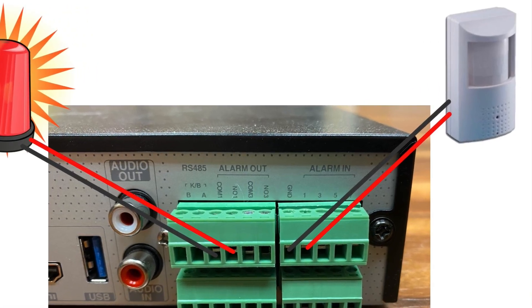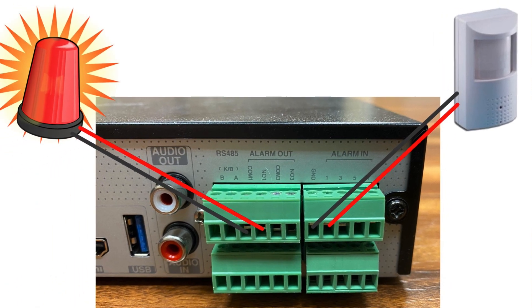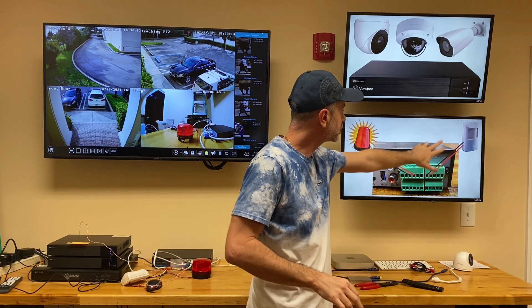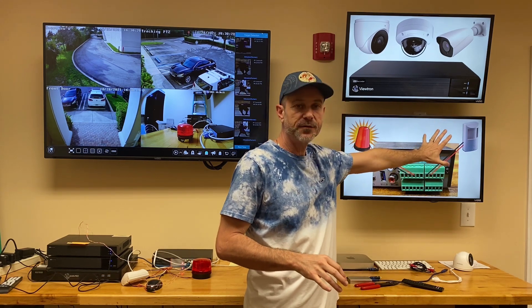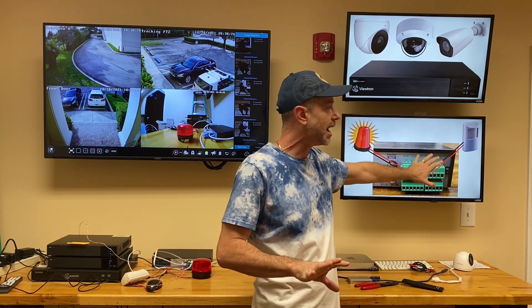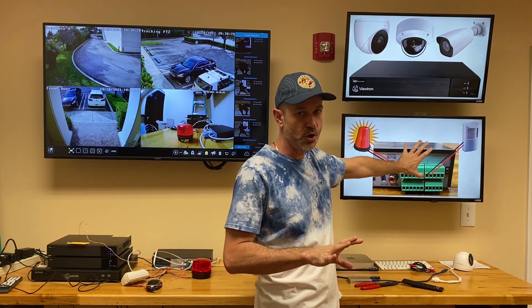So first, let me explain how it's wired in. It's very simple, actually. All you need is two wires — I'm using one of the twisted pairs out of a Cat5 cable — and wire in the two output ports from the PIR motion detector to the ground and one of the alarm inputs on the NVR. Now that device has its own power supply; the NVR is not providing any power to it.